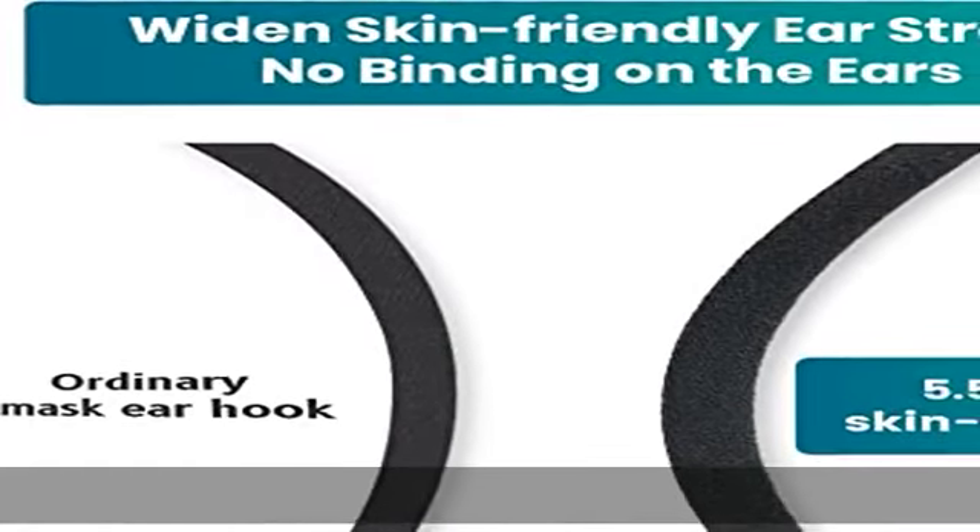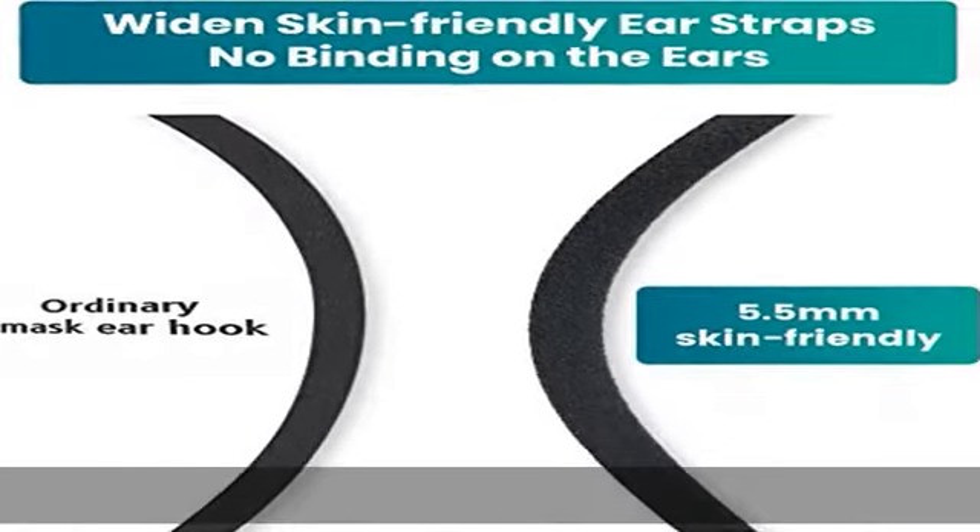Disclaimer: this KN95 mask is not an N95 mask. For more information about KN95 masks, please see the following before you purchase: Amazon.com/about-KN95s.